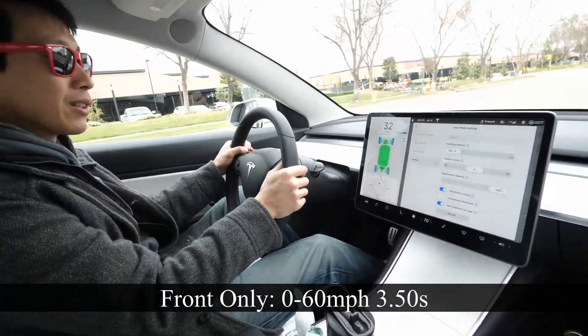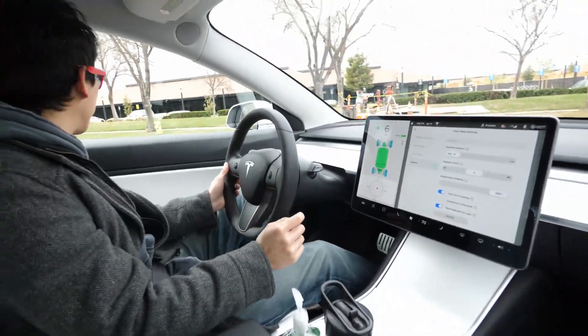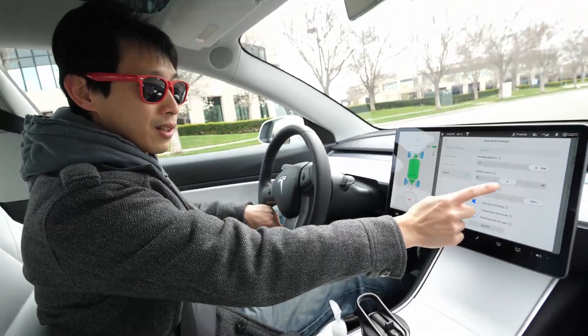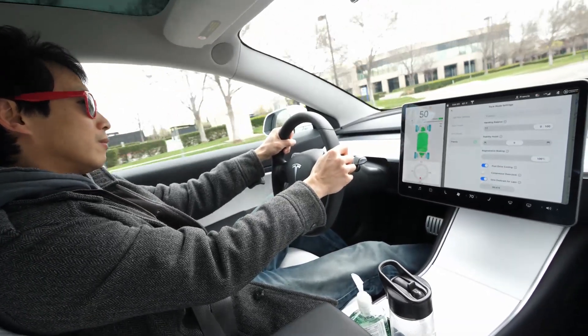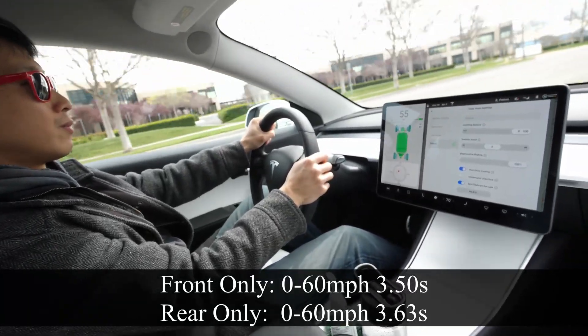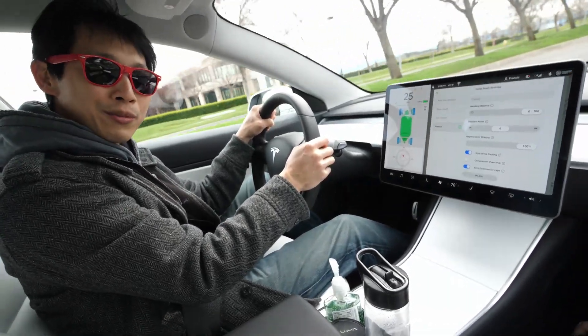Okay. I'm going to check out what it's going to look like post-process to see how many seconds that took. Now I'm going to change it to rear wheel drive, stability assist. Okay. Ready, set, go. Okay. So there you have it. Thanks for watching, everybody.